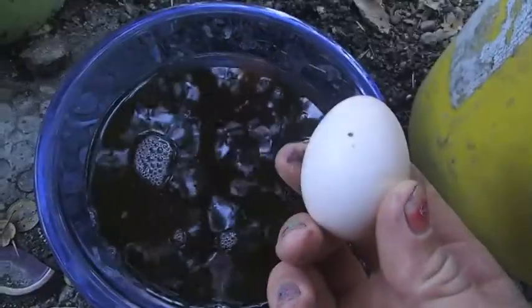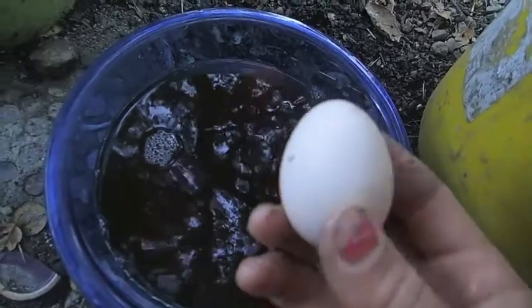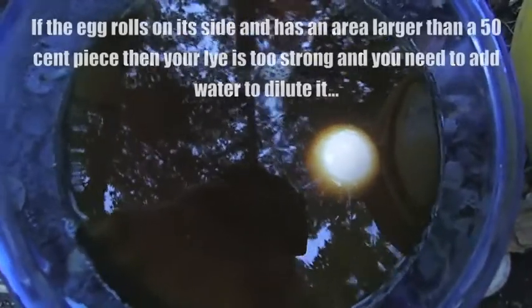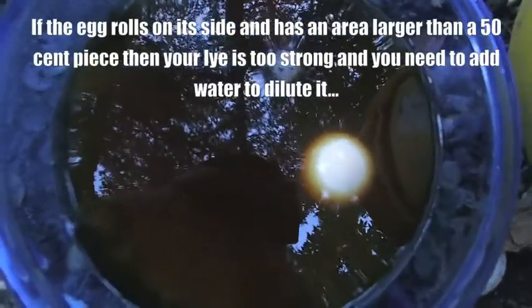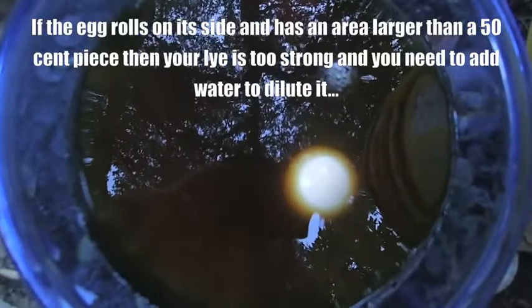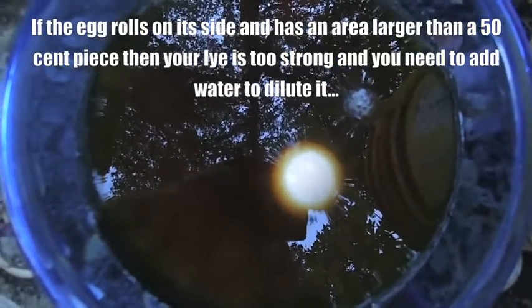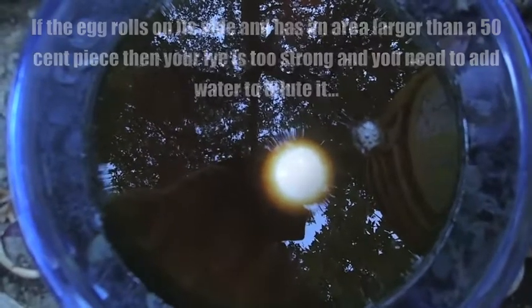Now we will know that the lye is strong enough when we put an egg in it and it floats, supposedly with the size of a quarter showing. Look at that — first try! So my ashes were significantly hard to float this egg. If your ashes were softer, basically you would just collect more lye and then put it on the fire and boil off the water to concentrate it.